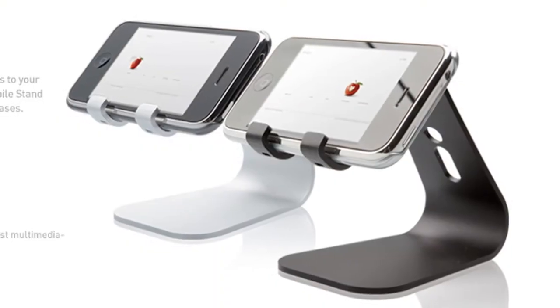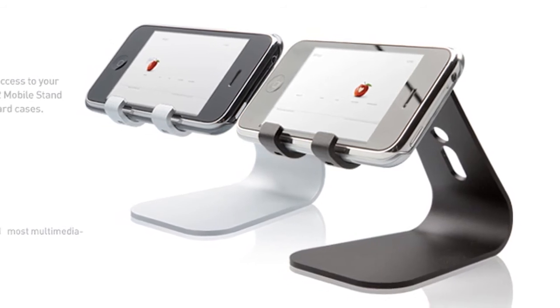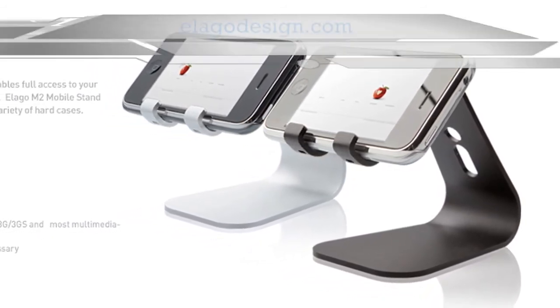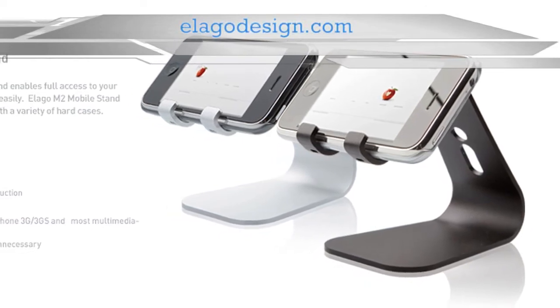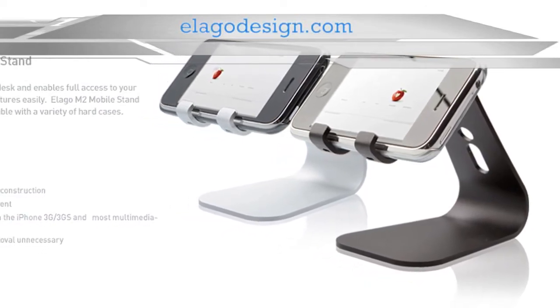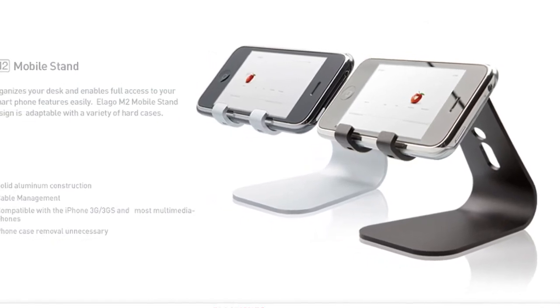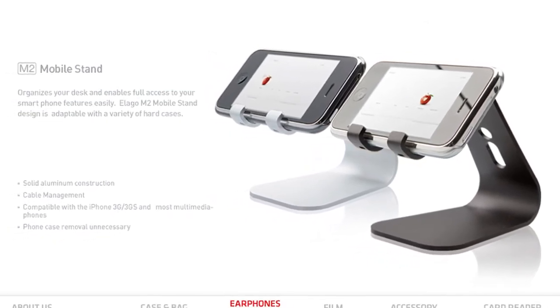The second piece of the puzzle is a stand in order to prop up the device, and there's no shortage of people out there trying to sell you a stand. If you've got money to burn, the M2 stand by Elago might be the quickest way to separate you from your cash. At $25 to $30, it brings a lot of the curvy aluminum look that Apple users have come to expect.